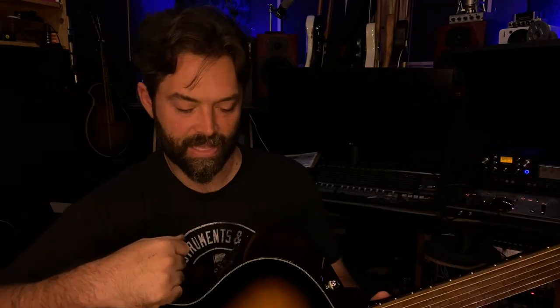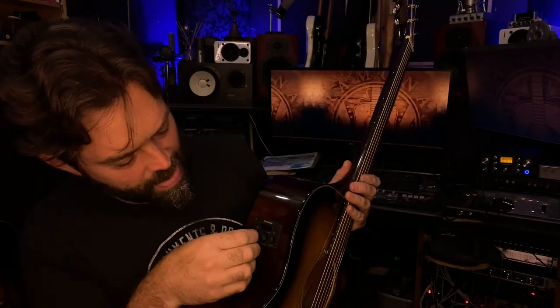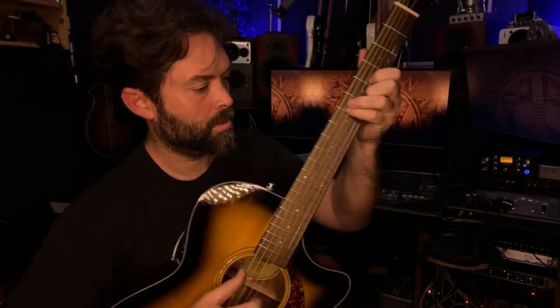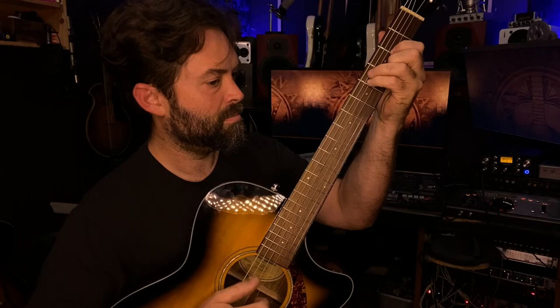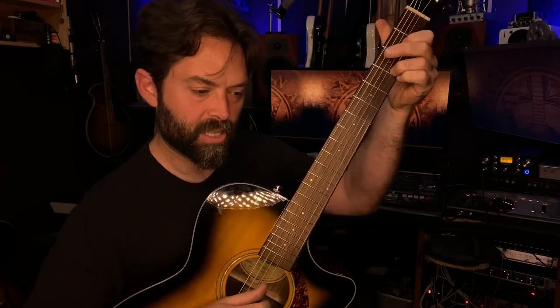Okay, just to do a full test I'm going to plug it in so we can check out the pickup and see if that's decent. We're plugged in, volume's maxed, treble's in the middle, bass is in the middle. Good pickup — crystal clear.